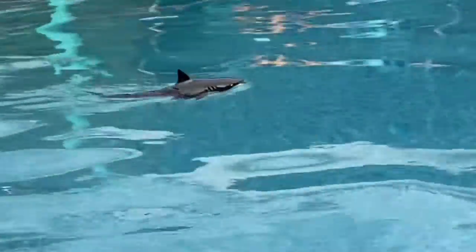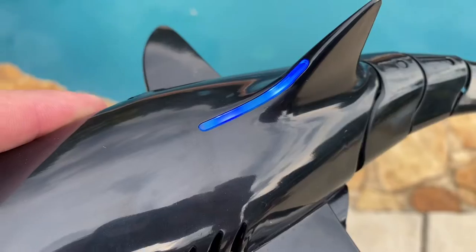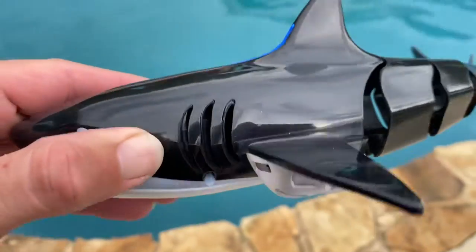Certainly, it's a great water toy for kids, and certainly I had fun playing with this as well. It features some bright LED lights on top of the shark, which makes it brightly visible at night.